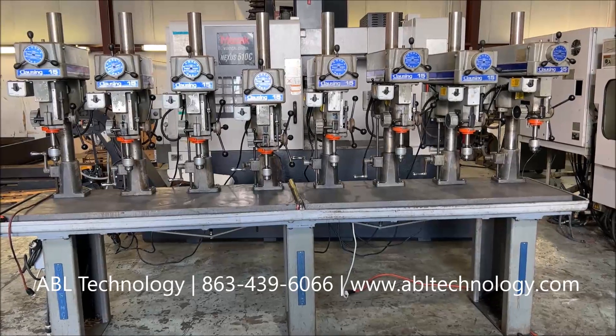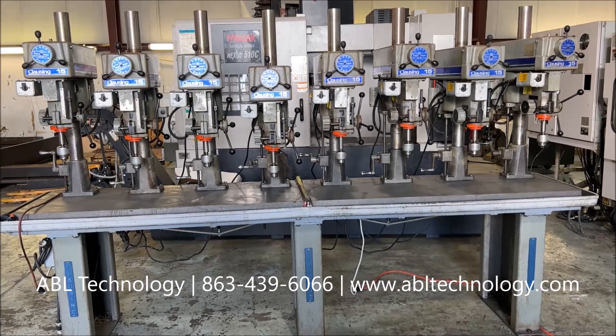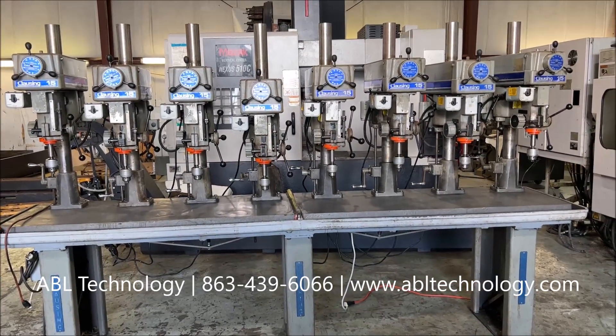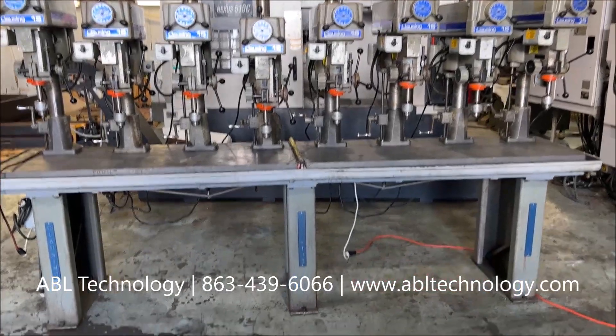Hello from ABL Technology. Today we have a 2007 Clausing No. 15 8-spindle drill press assembly with the table.